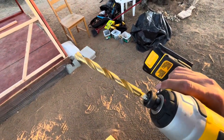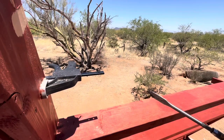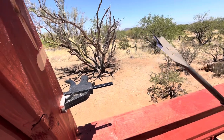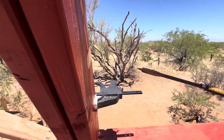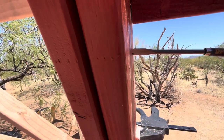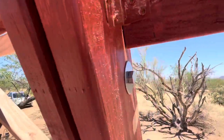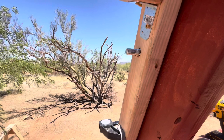Oh dang, only have a 3/8 drill bit. Tried to make it work. Another day, got the right drill bit. If you don't have the right size, just go buy the right size, because I kind of messed the wood up. I'm gonna put some putty over it. It turns an hour job into a 10-second job. Just have the right tools.